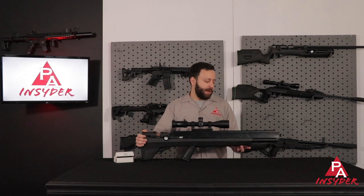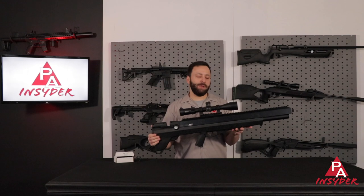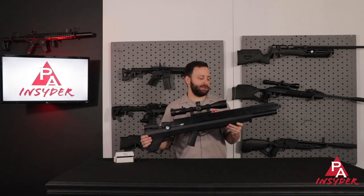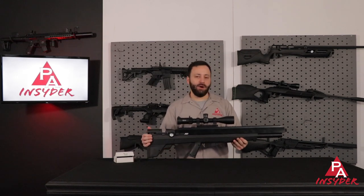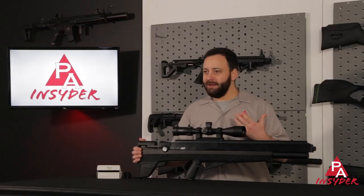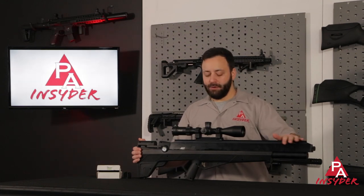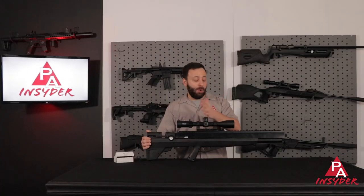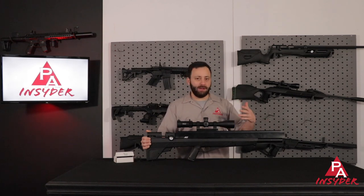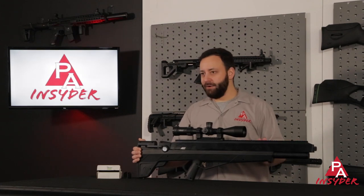Moving on back, you'll notice we do have a front sling swivel stud here, and there is one in the back of the gun as well. We don't have a Picatinny rail on the bottom, which is a little disappointing personally because it's nice and easy to add a bipod there. You can mount an over-the-top rail bipod onto the Picatinny rail up top if you want. Speaking of that top rail, you have 26 inches of Picatinny rail to work with — whether you want to add a scope, lights, lasers, or other accessories, you have the ability to mount it here, which is awesome.